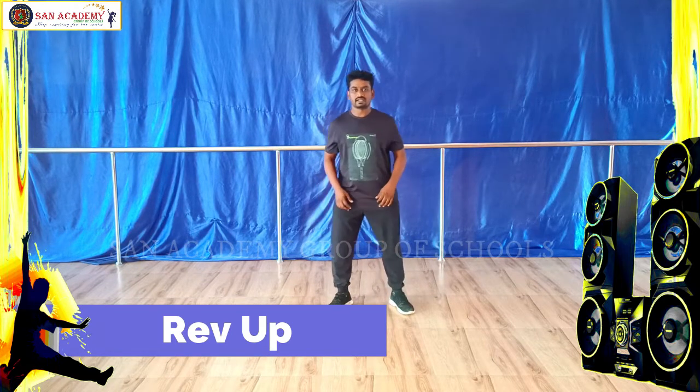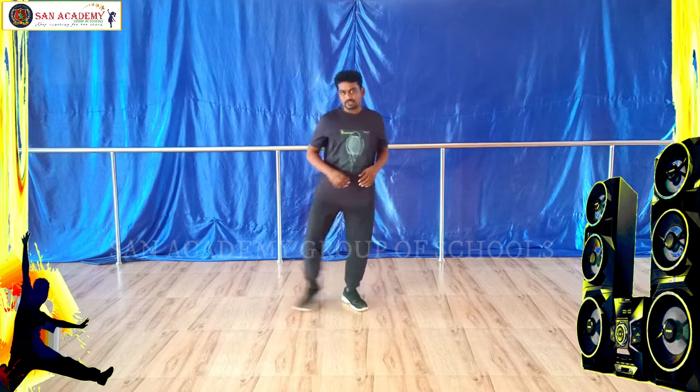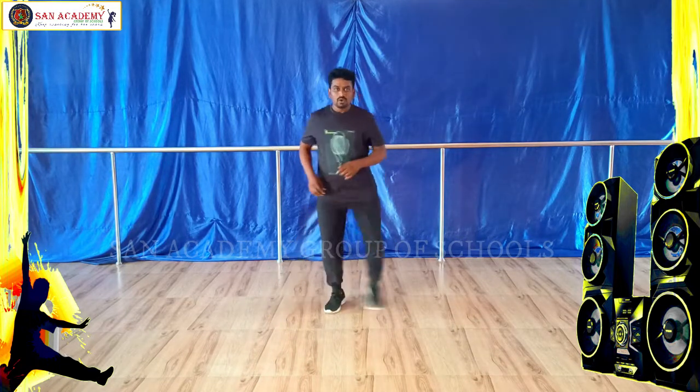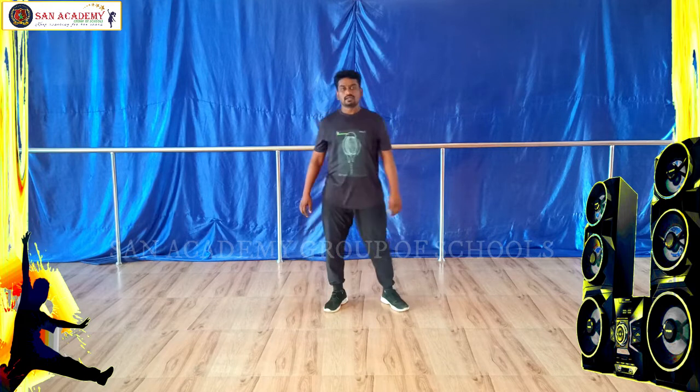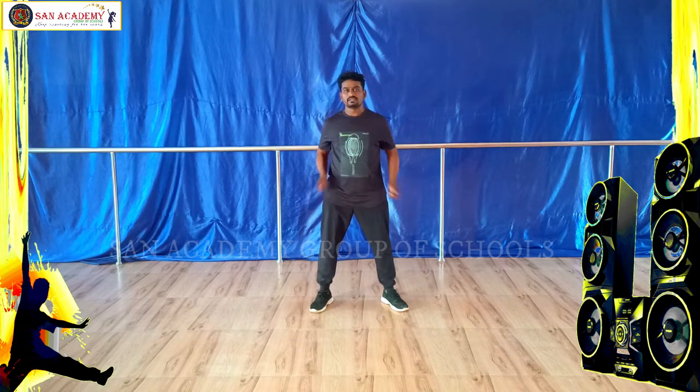5, 6, 7, 8 — 1, 2, 1 and 2, 1, 2, 1 and 2. Now hand one — 1, 2, 1 and 2, 1, 2, 1 and 2.